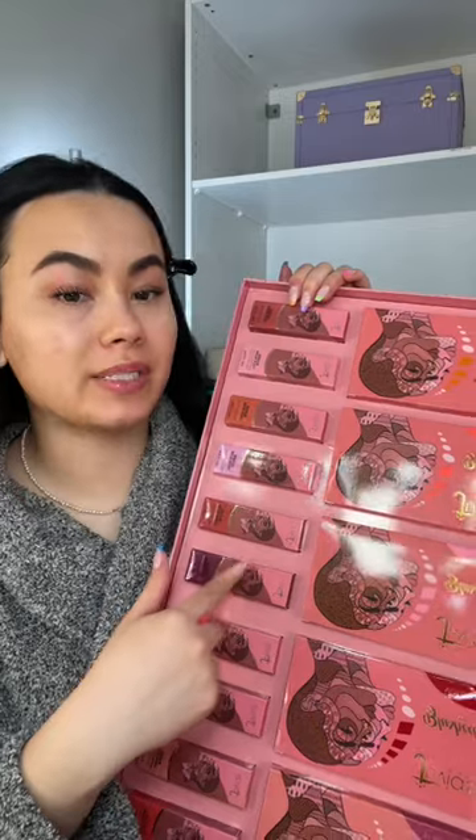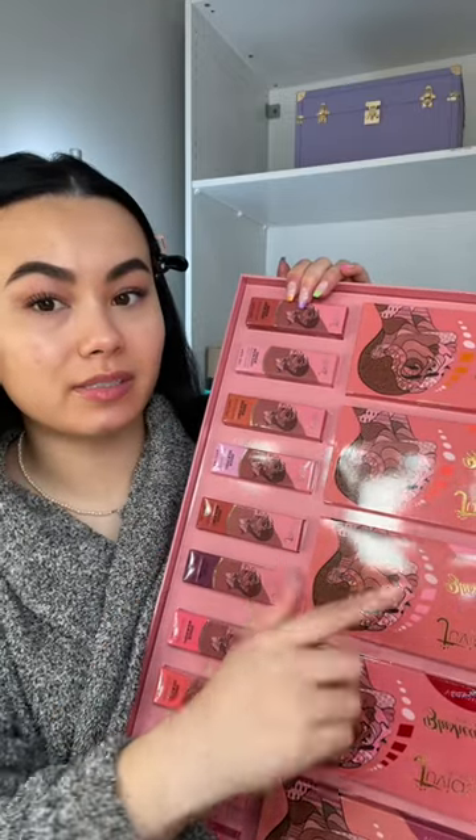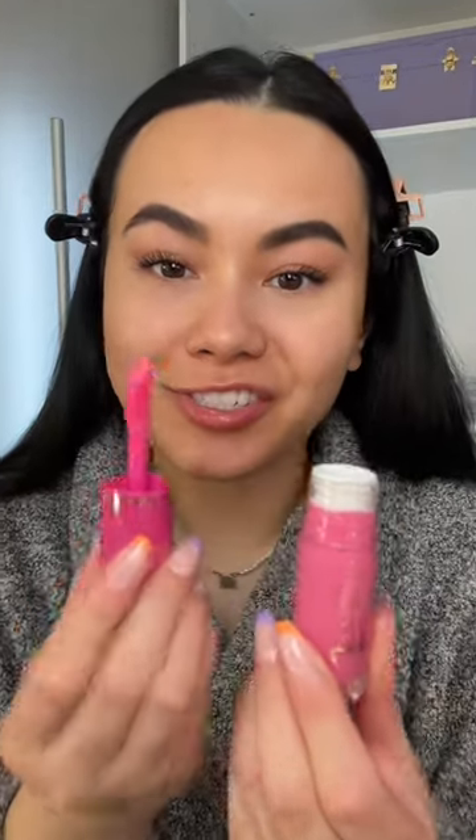These liquid blushes are complementary to the powder blushes. Today we're going to use Blush Lady in Pink Lily. This is what they look like — they're gorgeous. This is what the applicator looks like. It is giant.